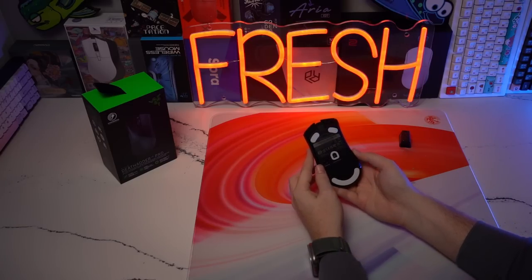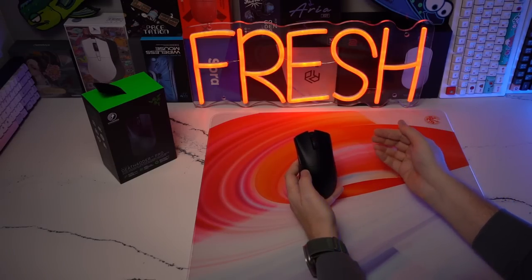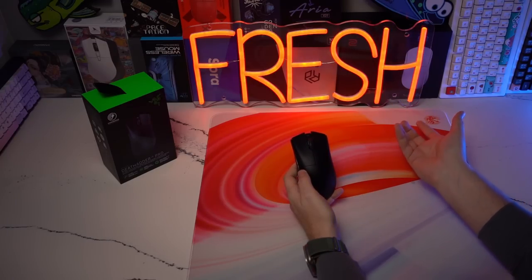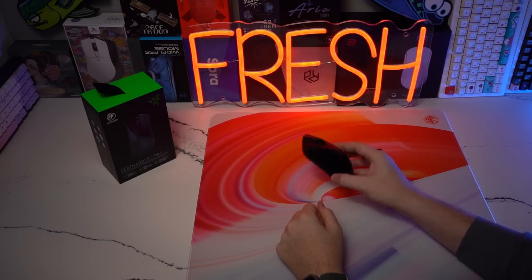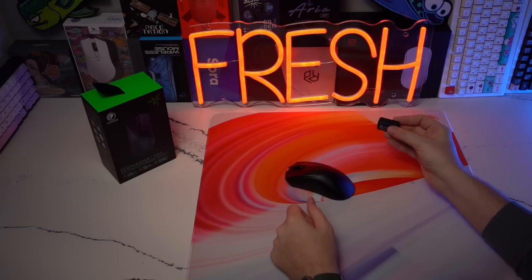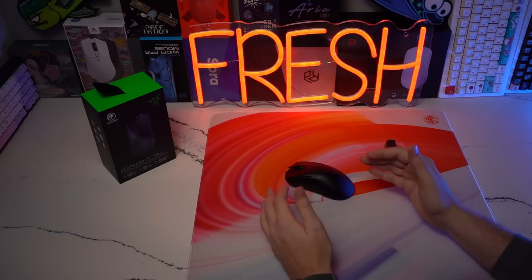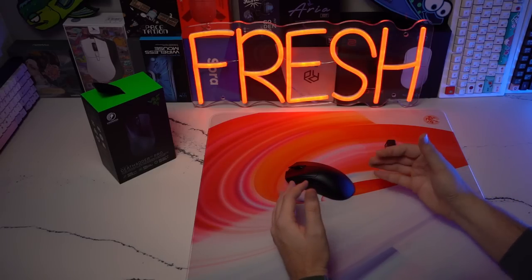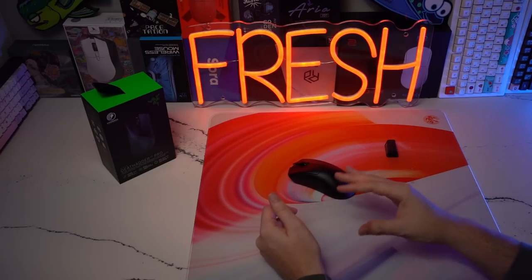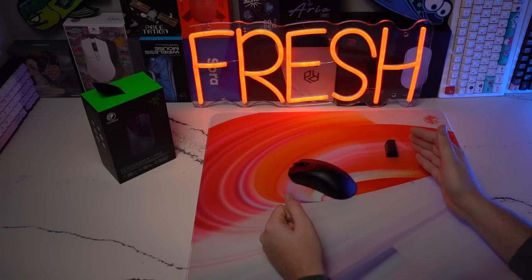The scroll wheel feels great, the switches feel great — everything about the build quality is of no concern to me whatsoever. Some people have issues with the coating; interestingly, my black copy is actually smoother than my white — I prefer the texture of the black. Default skates out of the box are pretty solid as well. It is the only mouse with the option for 4K Hz wireless with the HyperPolling dongle, which you do have to buy separately. I don't think it's a zero-to-hero performance change — I didn't notice any performance increase — but it is a quality-of-life improvement where your movements feel a little smoother.